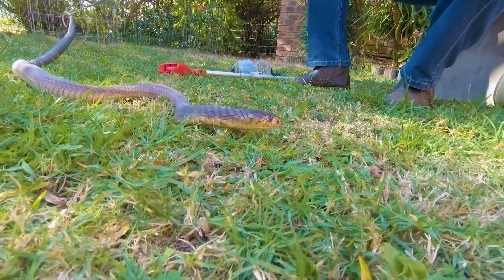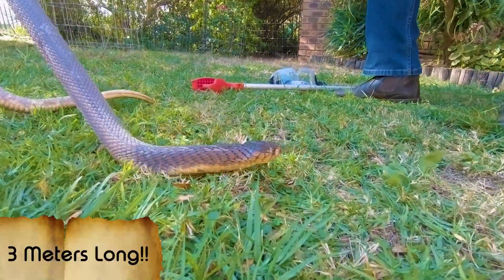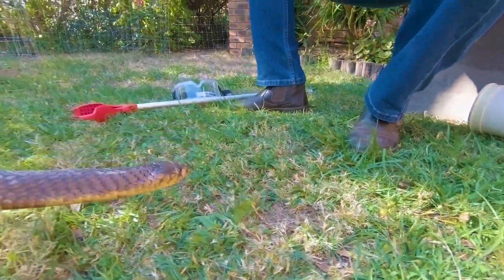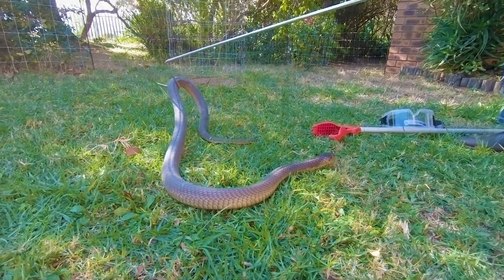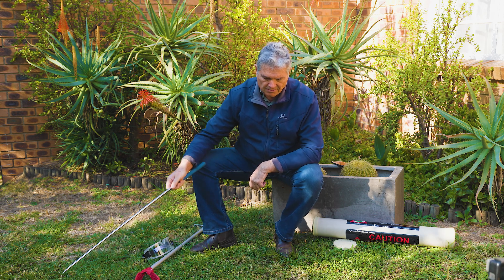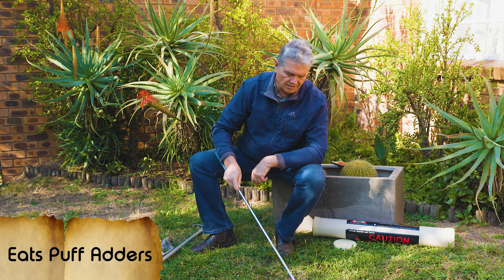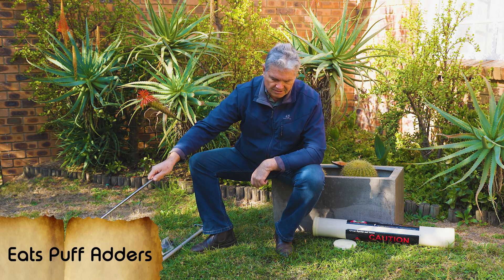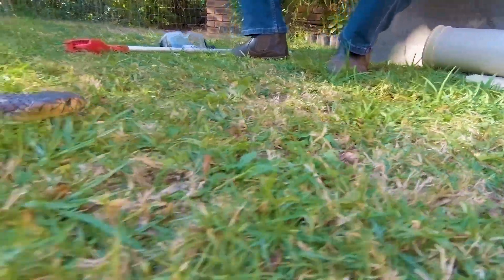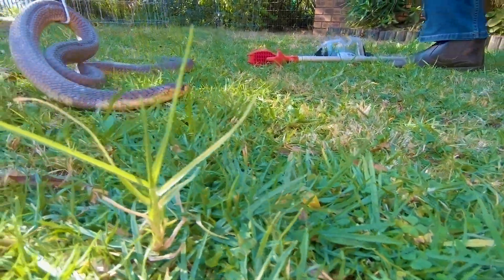These cobras can grow over three meters in length — it's the largest cobra we have in South Africa. The snakes eat anything they can find. Their main food items include rats, mice, frogs, lizards, and other snakes, especially puff adders. They even tackle small monitor lizards. So they are catholic in their taste — it doesn't matter, warm-blooded or cold-blooded, they eat it.